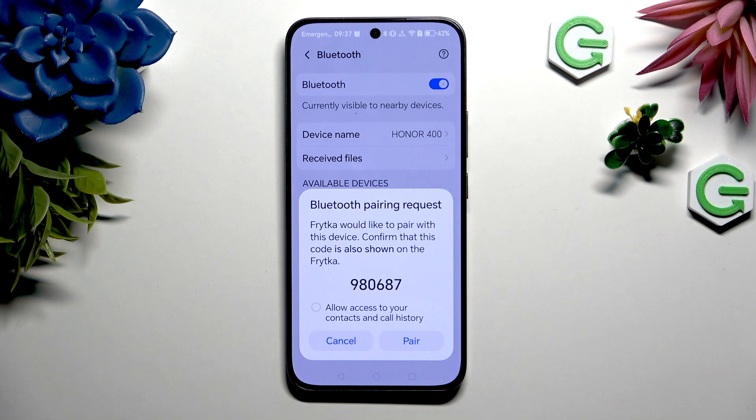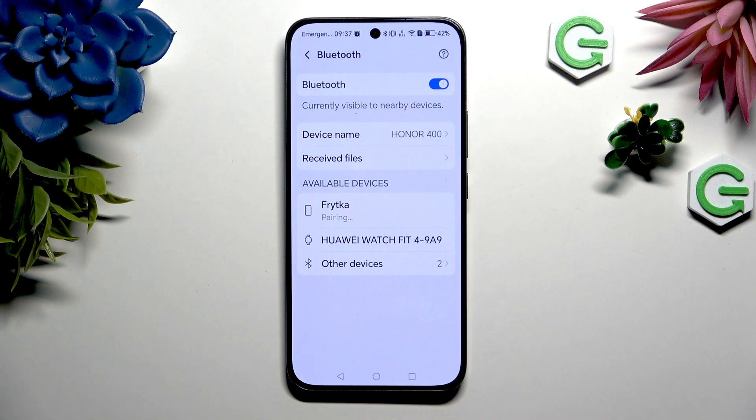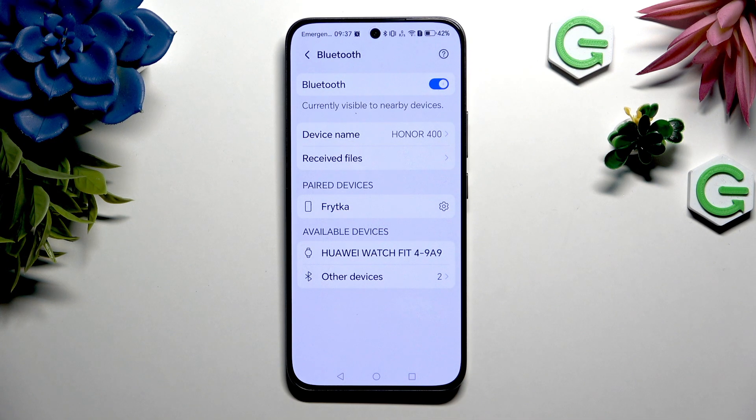And when you're ready, hit Pair. Then wait for the other device to accept your connection request. As you can see, after a couple of seconds, my devices were successfully connected.